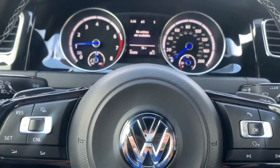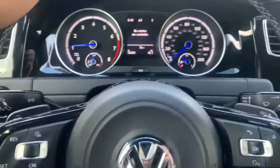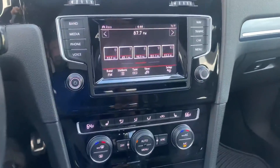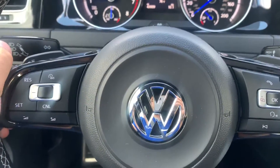Hey guys, what's going on? Today we are in a 2015 Volkswagen Golf R and we're going to do a little 0 to 60. We're going to use normal sport with DCC and race — not going to use launch control or anything — and we've got slightly wet conditions, so the real test is seeing how this four-motion system hooks up.